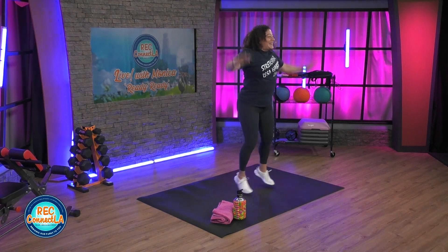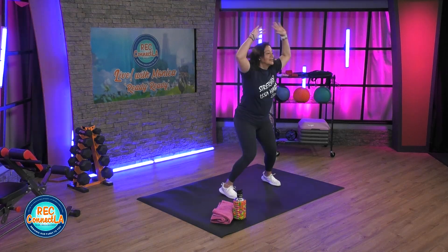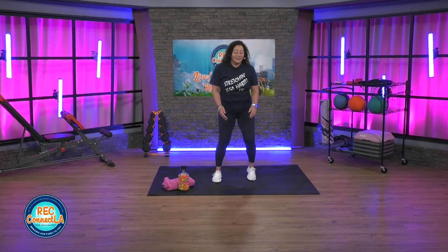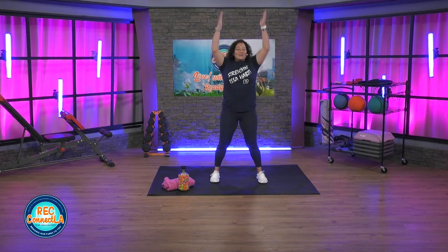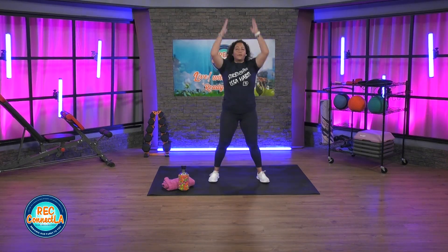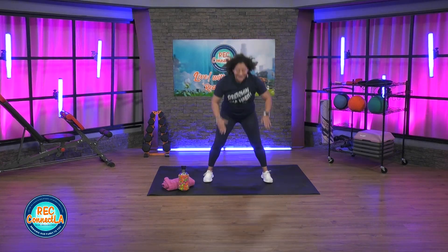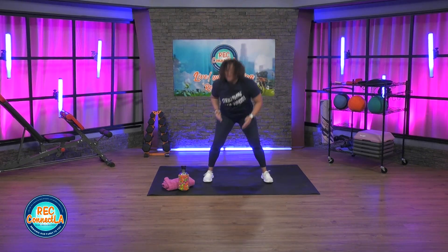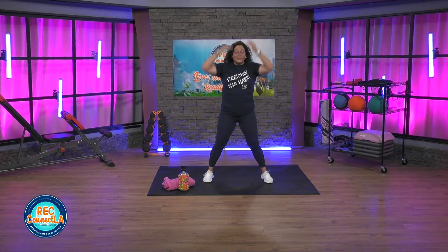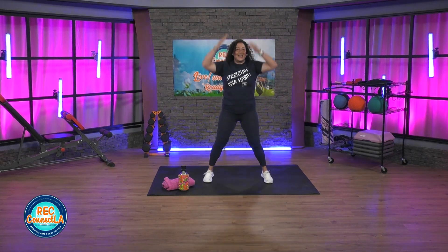Going into squats. Get ready, in four. Breathe. Reaching for those toes. Nice and tall. Hinging from the hips, bending those knees. Hand change — opposite hand, opposite leg as you reach. Going into that calf raise, in four. Continue to squat. Tippy toes. Calf raise here.